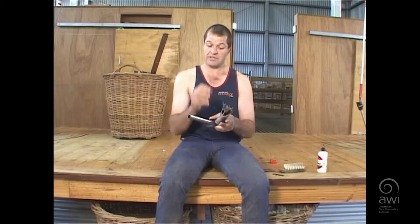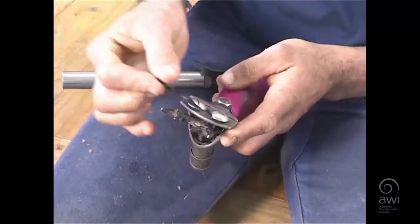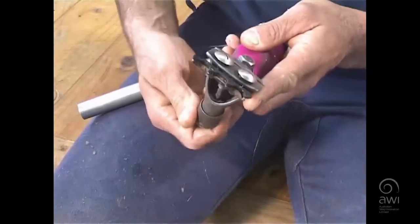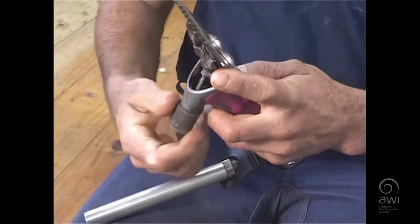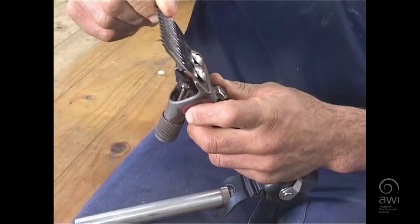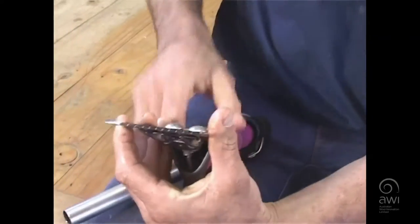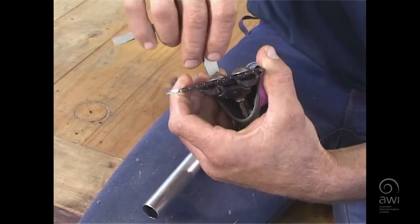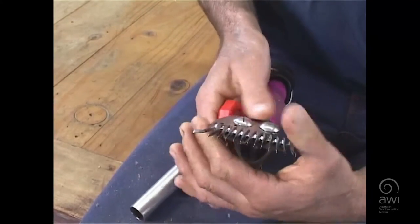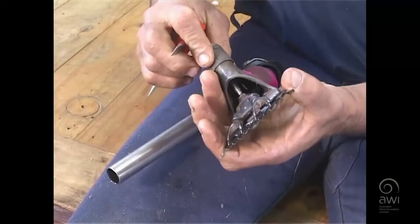What I like to do is put the comb on first before the cutter. One of the main reasons is if we put the cutter on first with a heap of tension on there, when we go to put the comb on second, you'll see the comb goes on at a different angle to the comb bed. When you tighten it up, you'll think you've got it tight, but when you start shearing the tension, that comb will loosen off and end up coming off on the board.